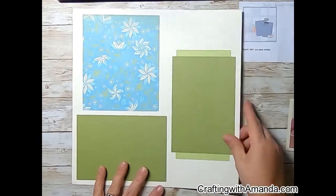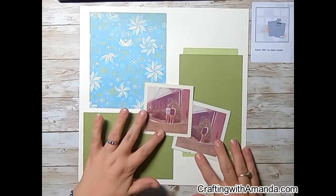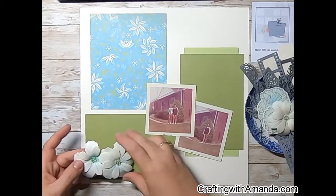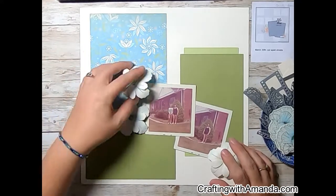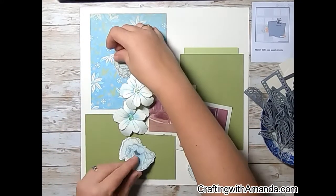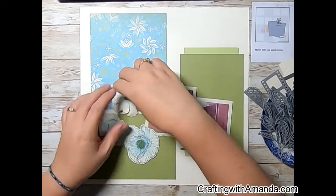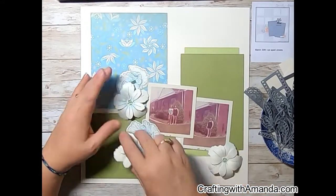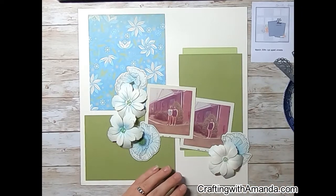I pulled out the sketch and was looking at it, and I knew I had these two photos from the same date — one with my mom and one with my mom and my aunt. Looking at the leftovers and things still hanging around in my embellishments for this heritage album I'm doing for my mom, I was trying to use pieces I already had cut out and done. Mentally it's been very rough around here.